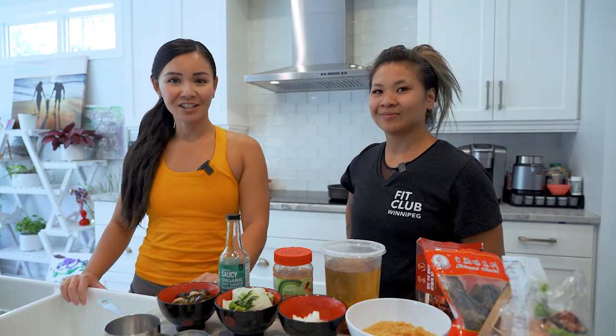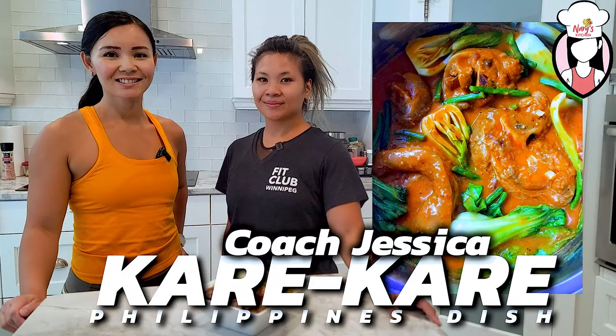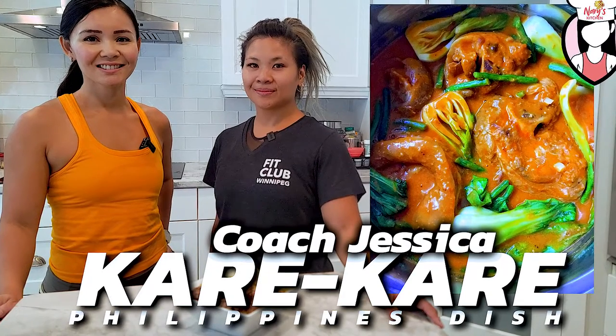Hey guys, thanks for joining me on Neri's Kitchen. Today we have a special guest, Coach Jessica in the house, to share her special recipe on how to make a healthier version of a Filipino dish called kare-kare.